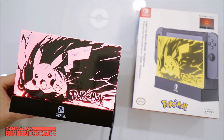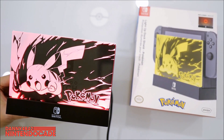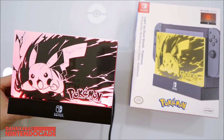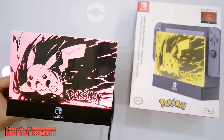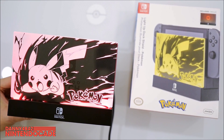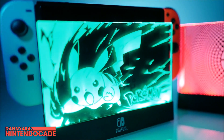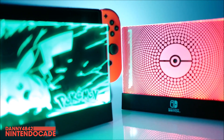This is the PDP Light Up Dock Shield for Nintendo Switch. It is an officially licensed product by Nintendo, so you're getting something that Nintendo sponsored. They also have other themes that illuminate your Nintendo Switch dock, incorporating the Legend of Zelda: Breath of the Wild and also Super Mario Odyssey. I'll put a link down in the description for you guys. It's available by PDP as well. Leave me a comment below on what you thought of this light up Switch dock — I'm really excited to incorporate this in my game room and get that atmosphere going.